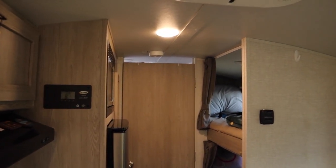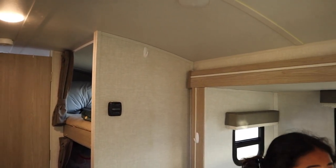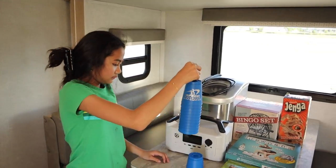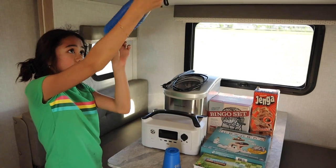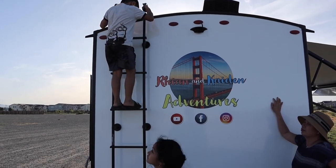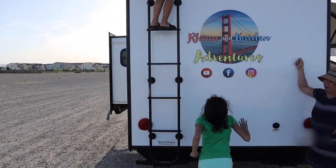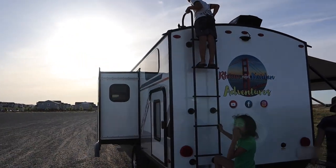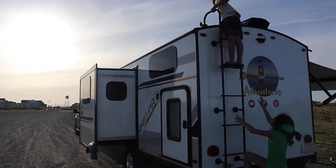There you go guys, hope you enjoyed this video. Any questions, go ahead and ask us — we will gladly respond and answer. Not much changed. There is our decal right there. Kids enjoy it, we love it. Do you love it kids? Yeah!